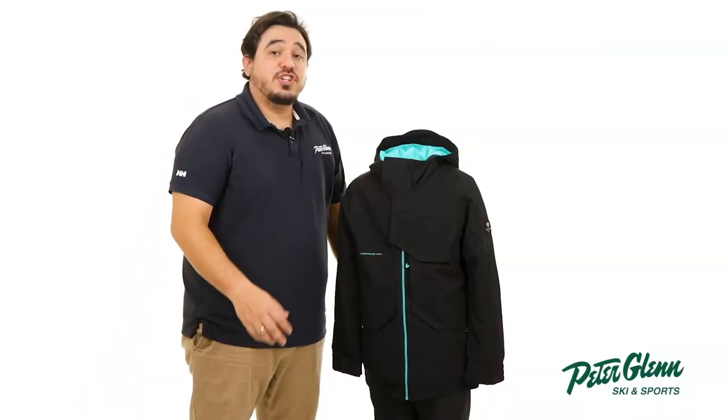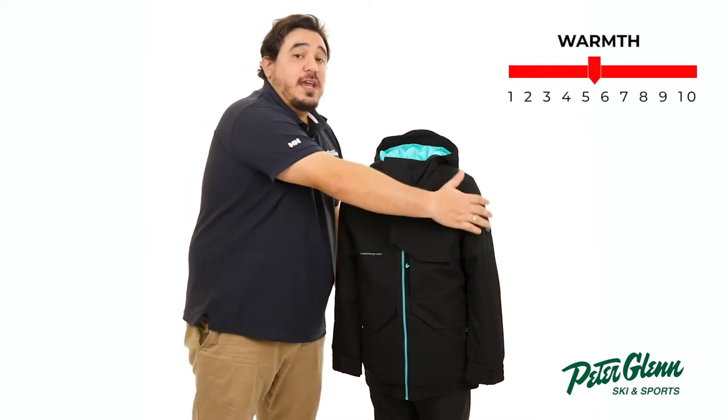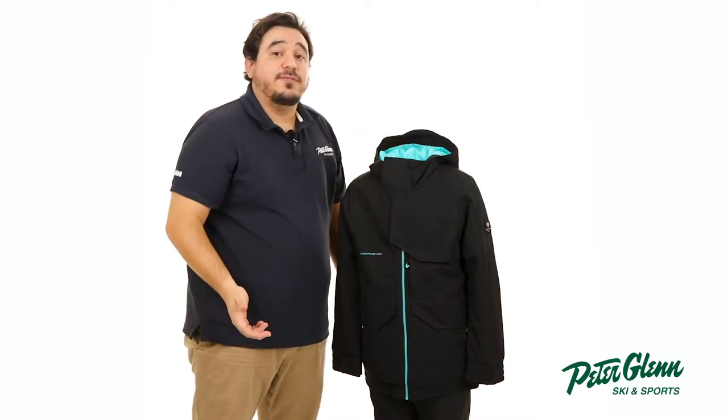For starters, the Gage offers plenty of warmth thanks to 120 grams of insulation in the body, 80 grams in the sleeves, and 60 grams in the hood, along with a soft fleece chin warmer for added comfort.